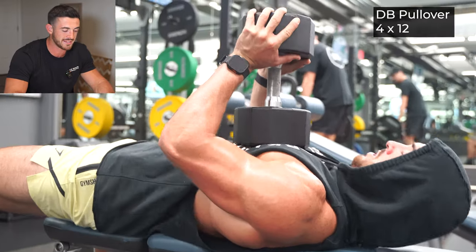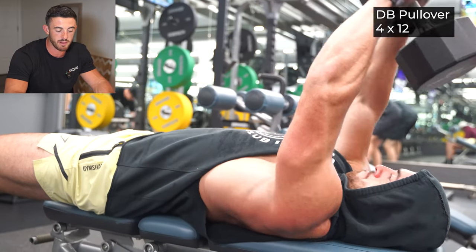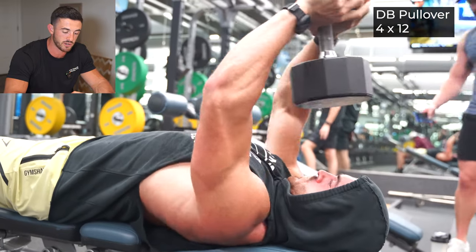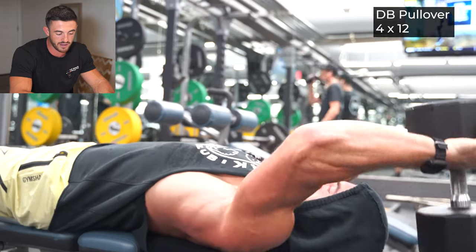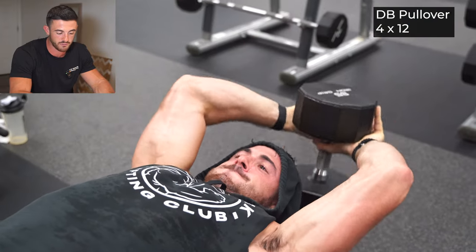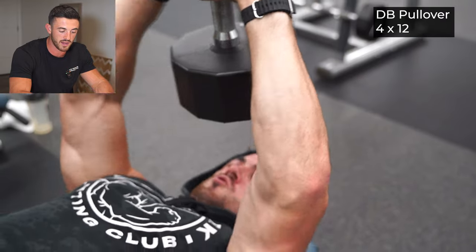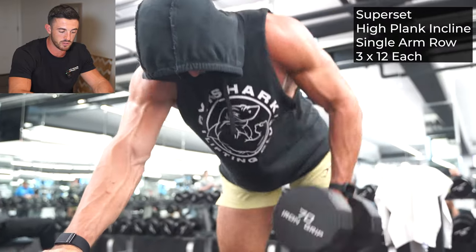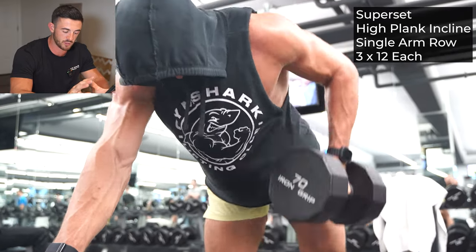You're going to go into your next movement — four by 12 right here with a dumbbell pullover. This one can get tricky with your shoulders. Really focus on only going down as far as you can see that lat engaging right in the armpit. Go down just to where you feel that stretch, then come up directly over the forehead. The grip is really the main thing that's going to help you conquer that movement — overhand, kind of secure between the thumbs.